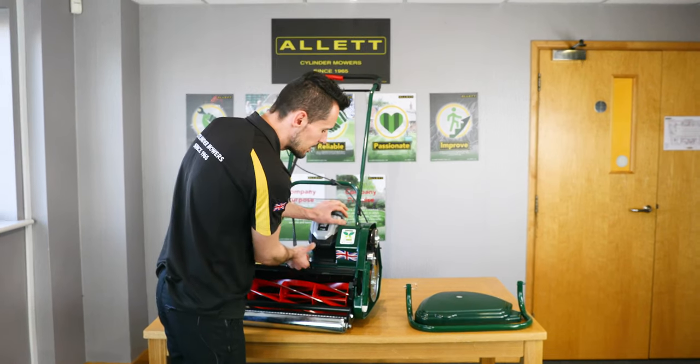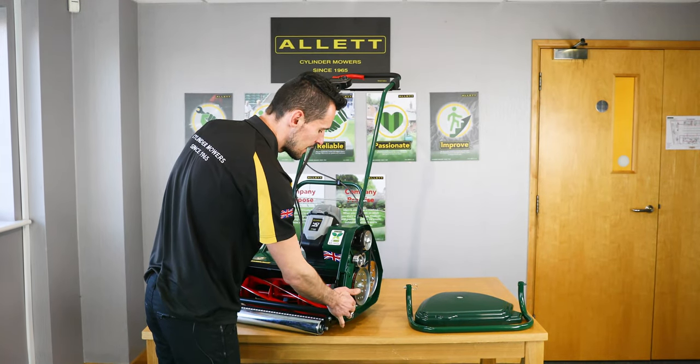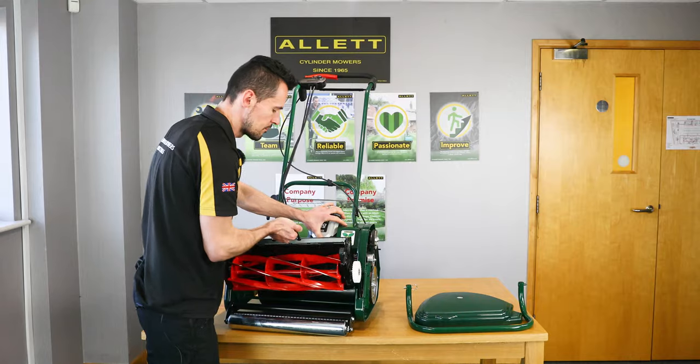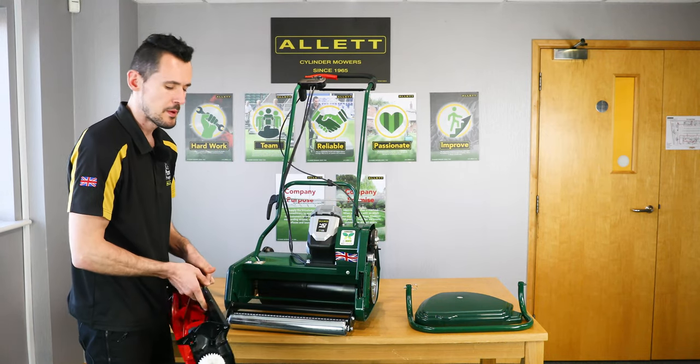Then we can pull the cartridge from the mower. You'll notice there's a white drive gear on this side that will come through the cutout on the chassis. We can then interchange that with the range of cartridges available for the mower.